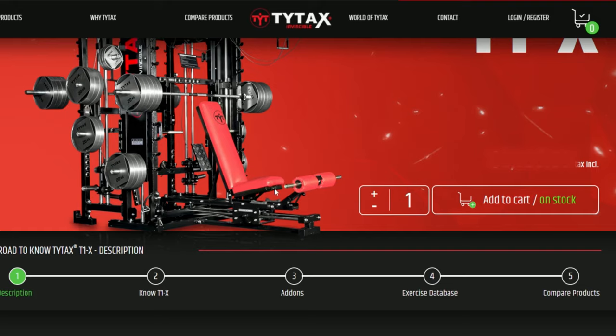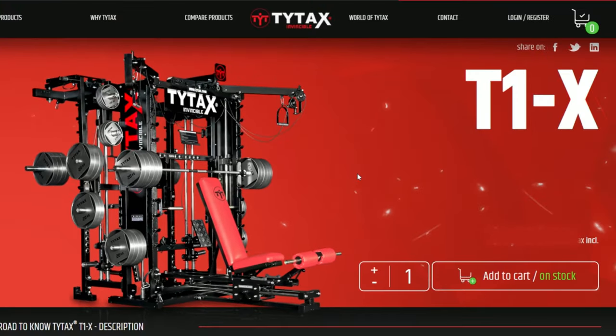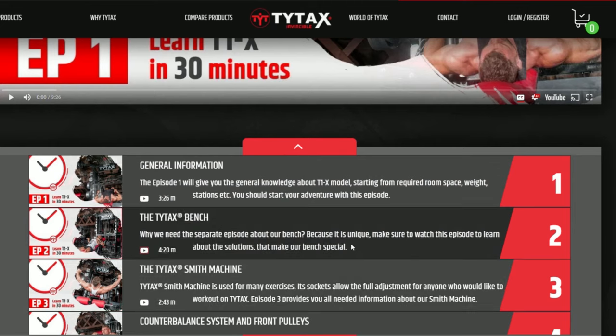As you are learning about TYTAX machines, the second button Know is essential. In this section, you will find an exclusively prepared video series that explains several key points of each machine model.